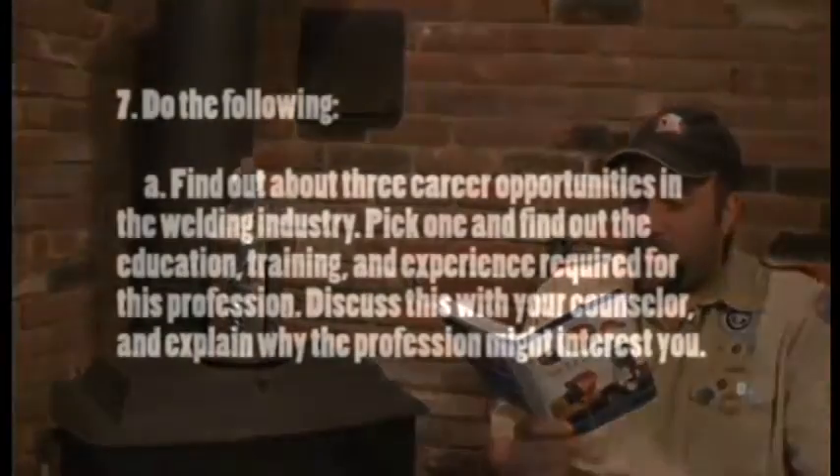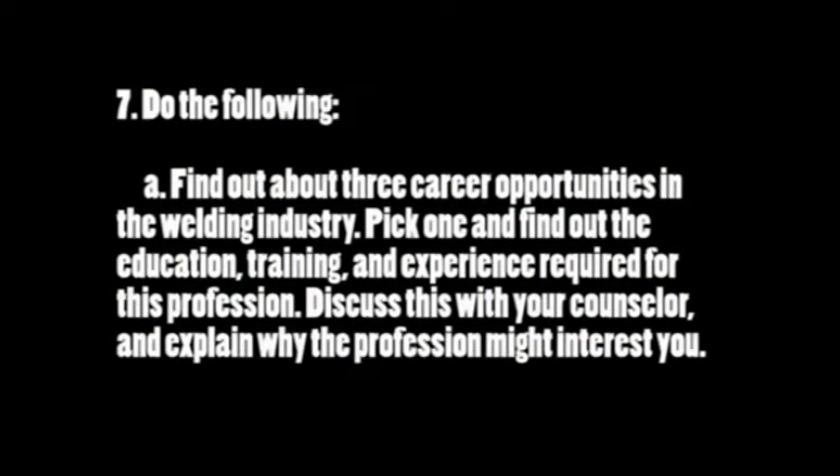Requirement 7 states: A - find out about three career opportunities in the welding industry, pick one and find out the education, training, and experience required, then discuss with your counselor and explain why the profession might interest you. Being in the welding industry for a number of years, I can tell you there are a wide variety of very interesting jobs in this field and they're always looking for skilled labor. You may find yourself welding things like a nuclear reactor, a nuclear submarine, a cruise ship, or an aircraft carrier - and don't let me even start on the aerospace industry. There are hundreds of job opportunities, everything from TIG welding all the way to laser welding.